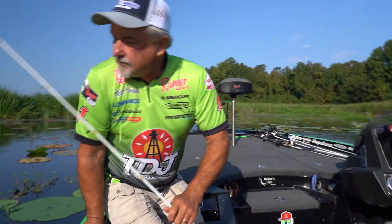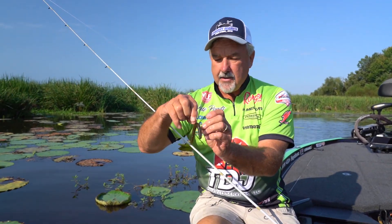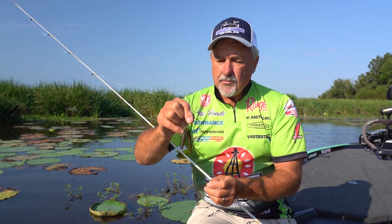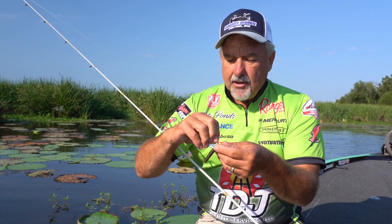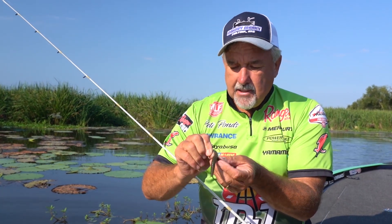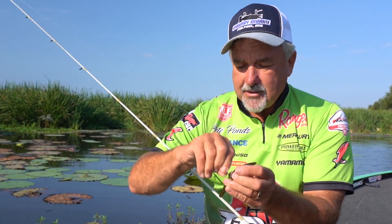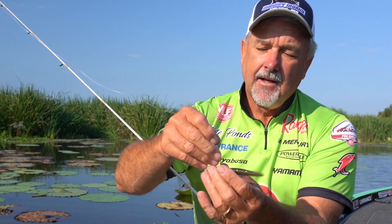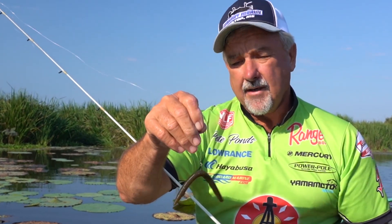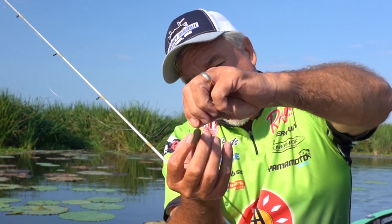What I want to show you here - this five inch Senko is one of my favorite baits on Ross Barnett. It's a Yamamoto Senko, and I use it with a Hayabusa 202 hook. The reason I like that hook is because it has a keeper on it, and that keeper keeps the bait from sliding up. A lot of times when you throw the Senko, it turns around and sticks itself. That hook helps eliminate that because it doesn't slide up.